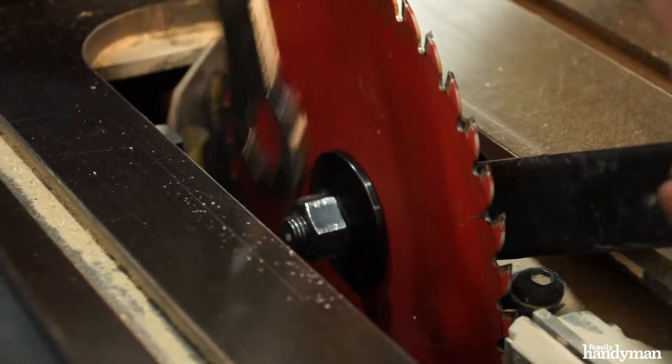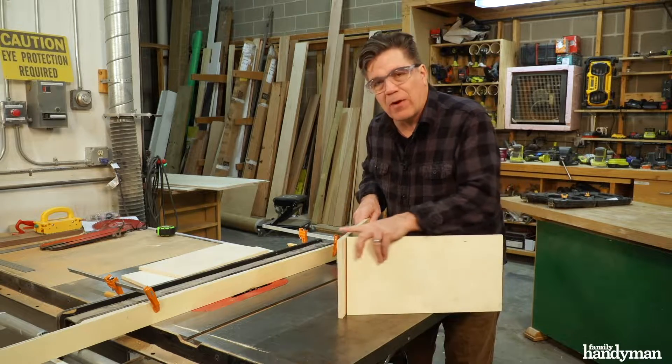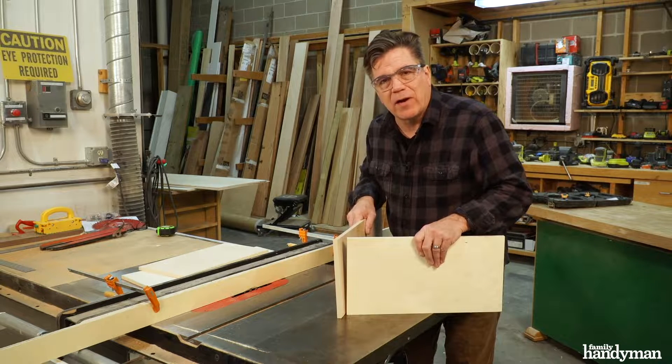I'm going to construct this box using a basic woodworking joint called a rabbit joint. So I swapped out my regular blade for a dado blade on the table saw. Let's get started on the rabbits.